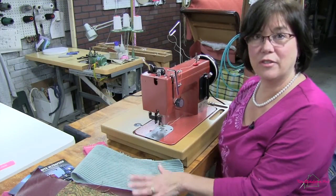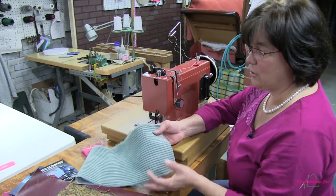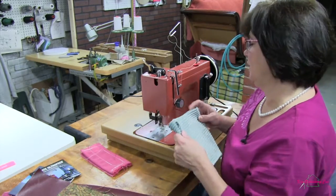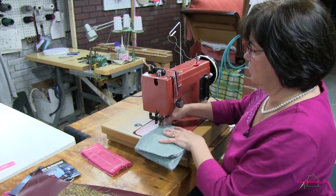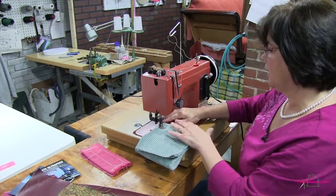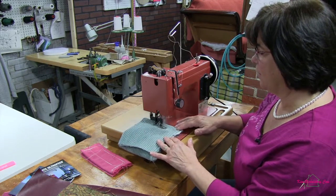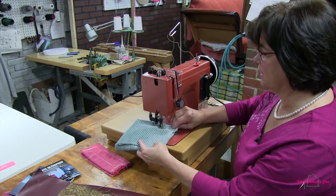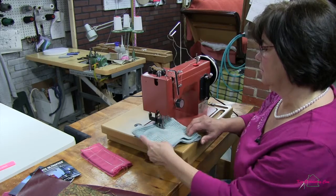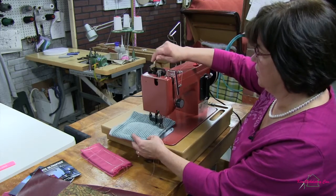I'd like to try a few different weight fabrics on this machine just to see how they work. This next fabric is a corduroy that I use often in my upholstery. Let's go right to four layers and see how that does. With the presser foot up, I get the fabric under there, lower it down, and hang on to my threads. That fabric is moving through there nice and easy — it's not bunching or pulling. Very smooth and consistent on that fabric.